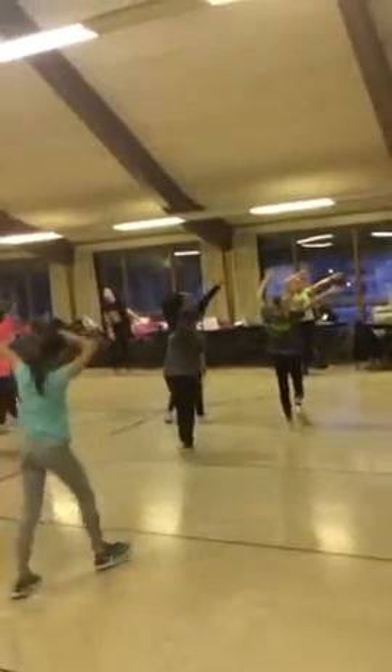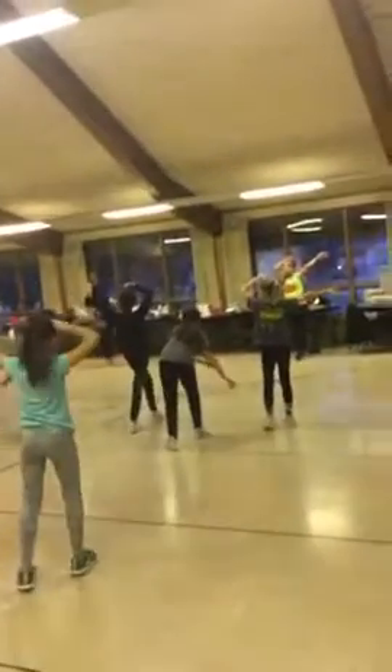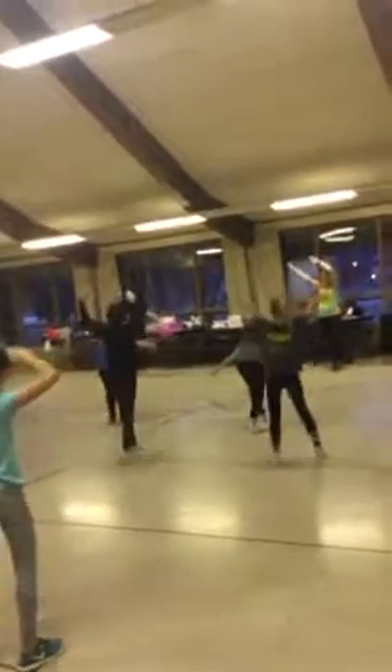Oh, switch it. Ready? Right or left, put your arms. This way. 1, 2, 3, 4, opposites, 5, 6, 7, clean, 8.